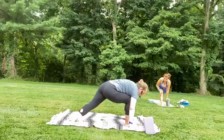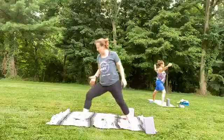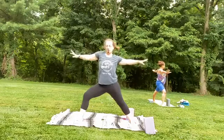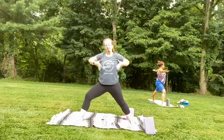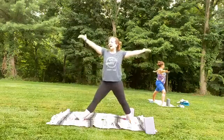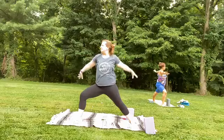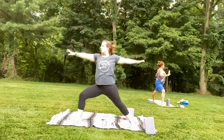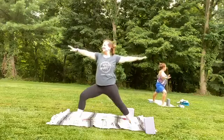Drop the right heel to the left — we're going to open up warrior two. Left foot facing towards front of your mat, right foot open 90 degrees. Draw shoulders away from the ears. Take a deep breath in — how do you fill this position with your breath? On your next inhale, sweep the arms up to the sky, straighten the left leg. Exhale, open it back up. Inhale, reach it up — what brings you joy? Exhale, open. Last time — sweep it up, and exhale to open.